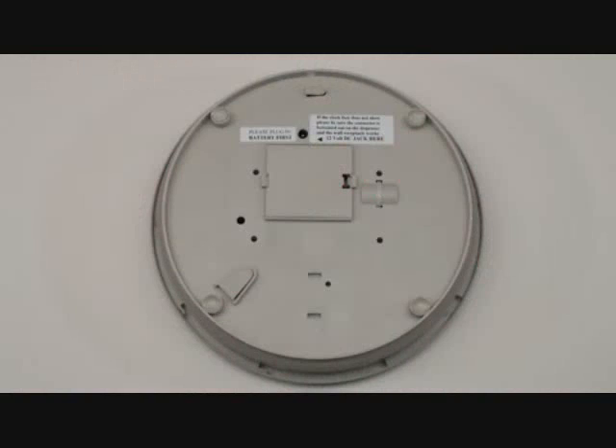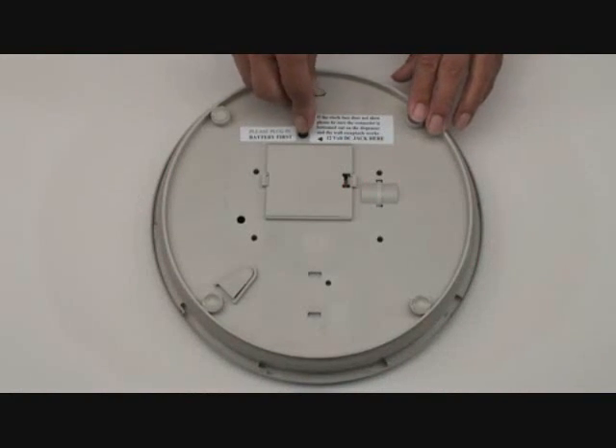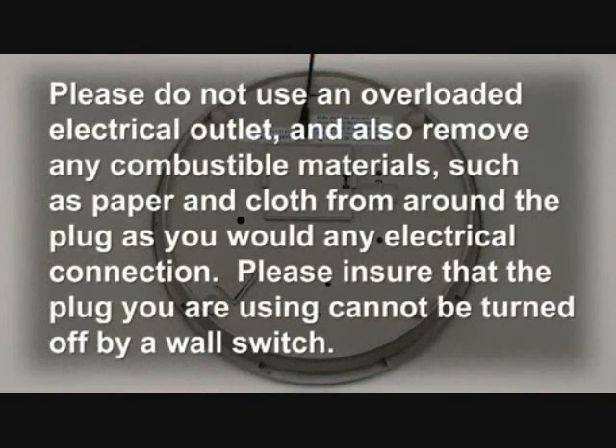Plug the AC power adapter into the unit and connect to an electrical outlet. Please do not use an overloaded electrical outlet and also remove any combustible material, such as paper and cloth, from around the plug as you would any electrical connection. Please ensure that the plug you are using cannot be turned off by a wall switch.